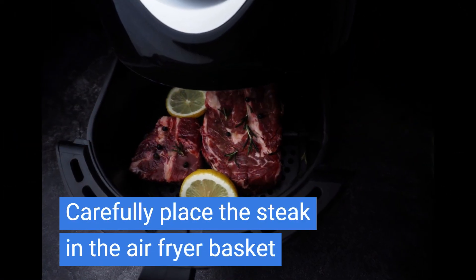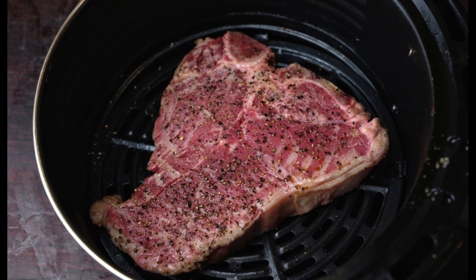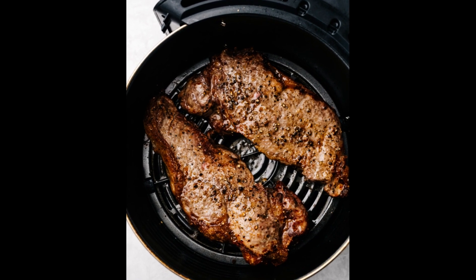Step 3: Carefully place your beautifully seasoned steak in the air fryer basket. Make sure there's some space around the steak for that hot air to circulate. If you have a smaller air fryer, you might need to cook larger steaks in batches.